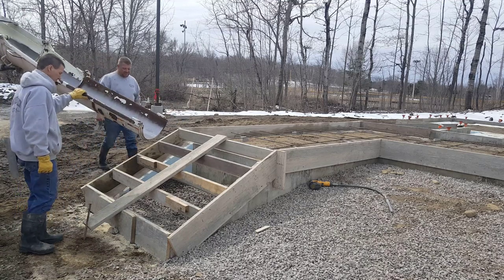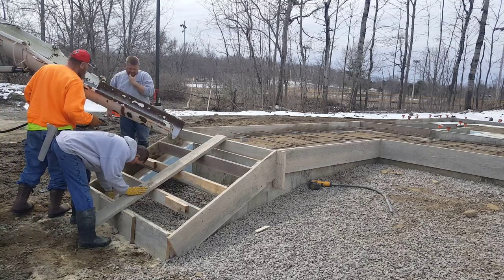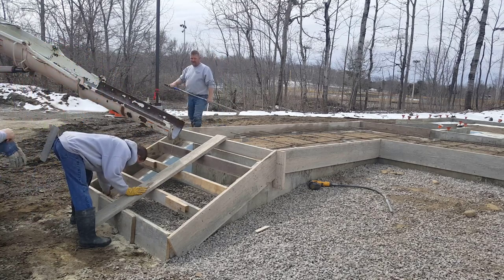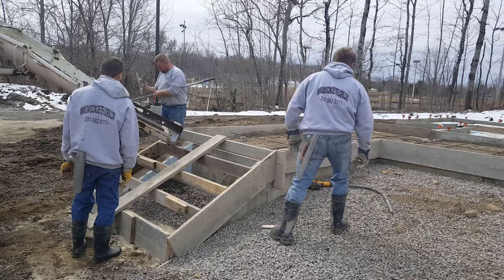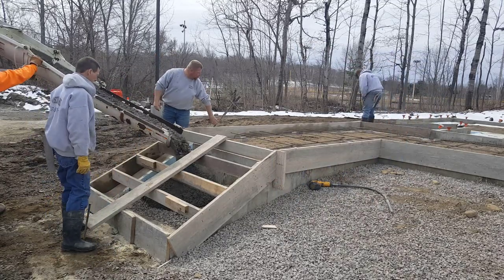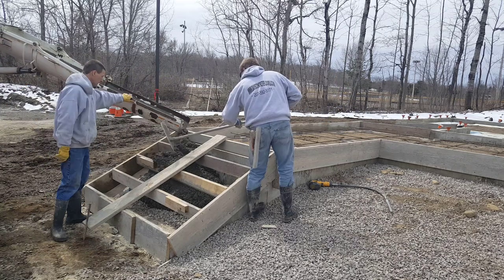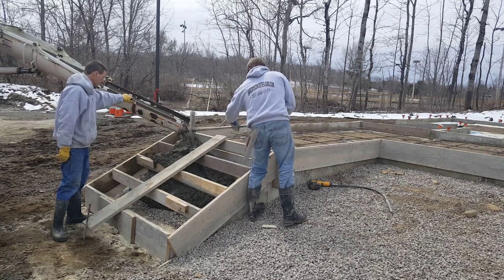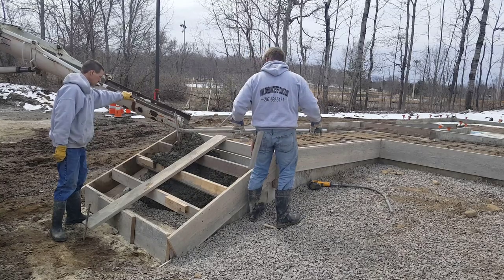Hey everybody, Mike here with EverythingAboutConcrete.com. In today's video, we're going to be pouring concrete steps and we're going to be pouring a concrete patio. So you get to watch us do both right on the same job. Now if you don't know me, my name is Mike Day. I own Day's Concrete Floors Incorporated. And this is my YouTube channel where I teach you everything I know about concrete flatwork.